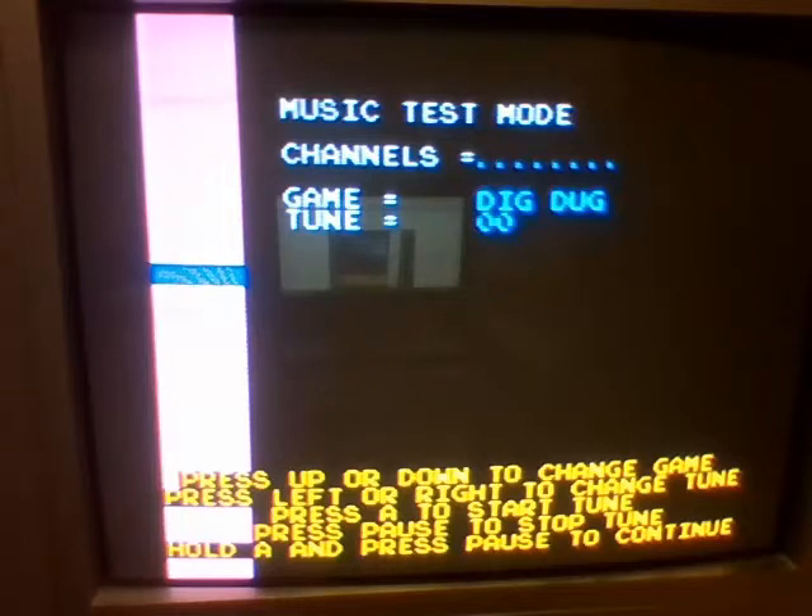I want to point out that Dig Dug sound... What the hell just happened? This is not how Dig Dug is supposed to sound. So we've got Junior Pac-Man, which is probably supposed to replace Pac-N-Pal, and Ms. Pac-Man, which probably replaces Pac-Man Plus. Who knows?